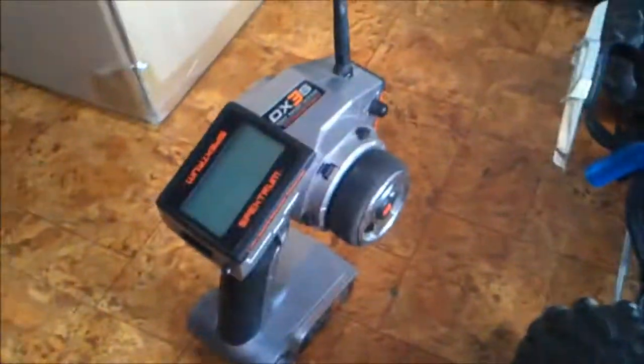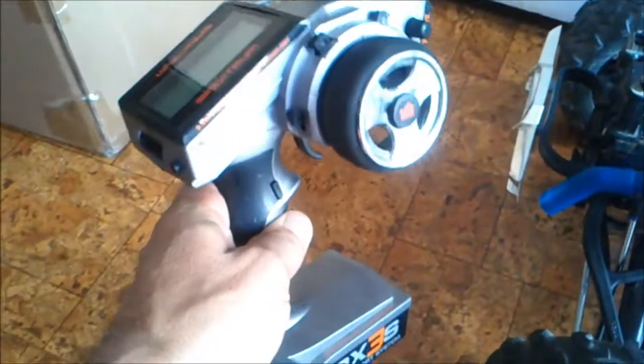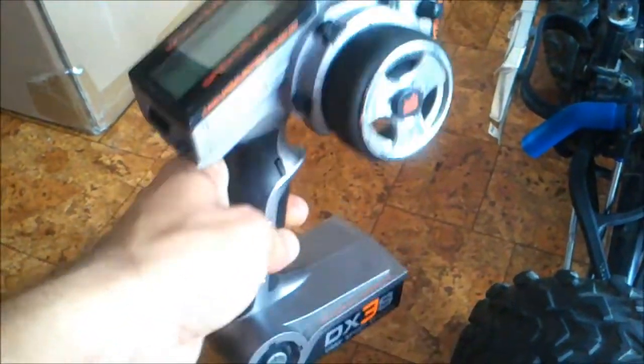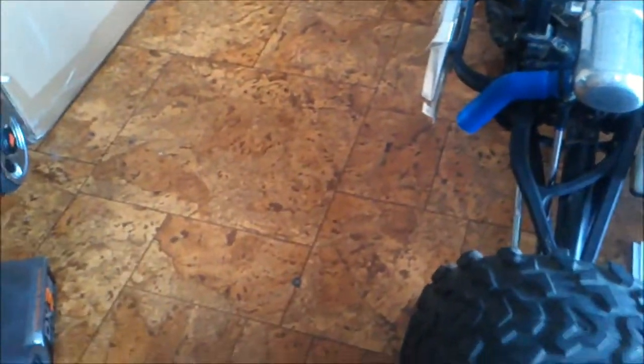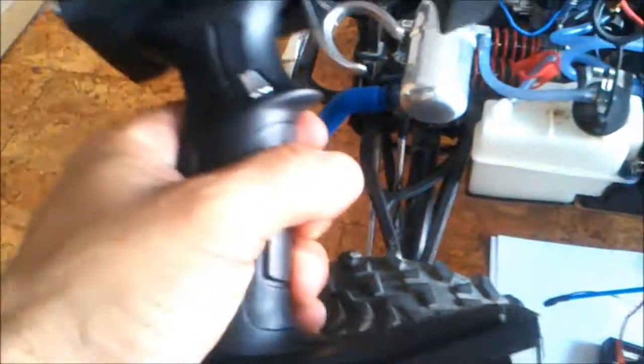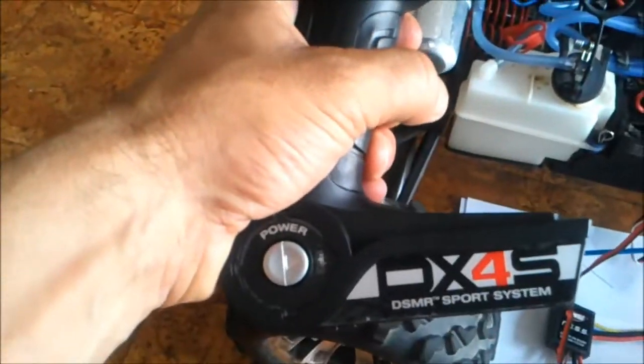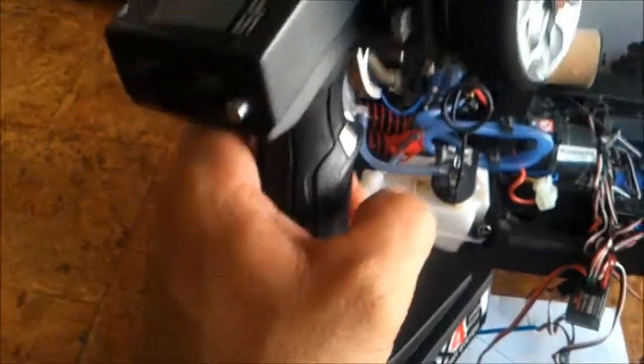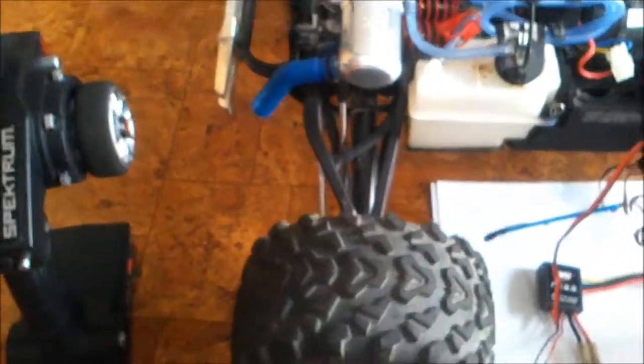What I have here is my old transmitter, the DX3S. I'm going to remove the transmitter and now install the DX4S. The 4S stands for 4 channels.